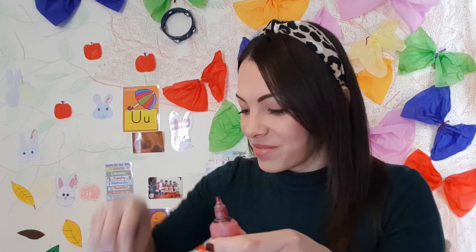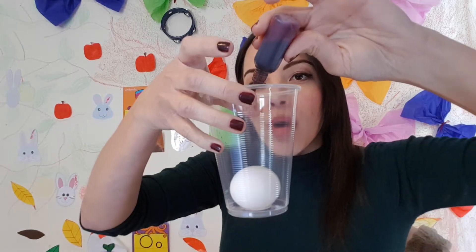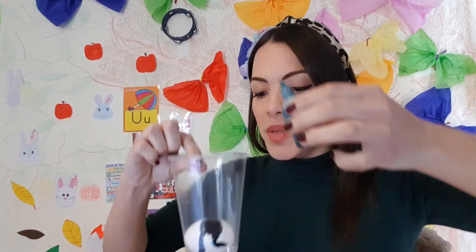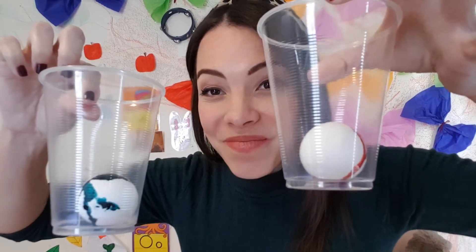Now what do we do? We get the food coloring and we just put one and two drops. In this case it's colored red, and in the other one, one and two drops of the blue food coloring. Look, now they're painted. So they're not just going to be bouncy, they're going to be colorful ones.